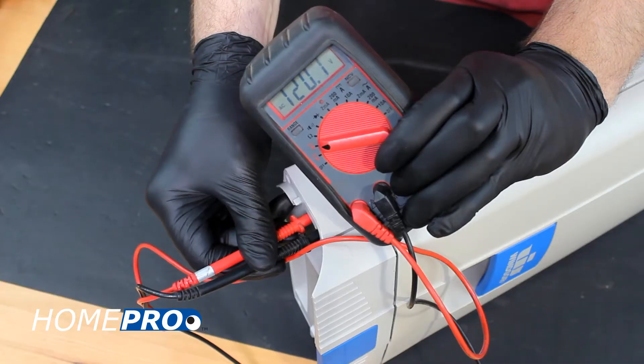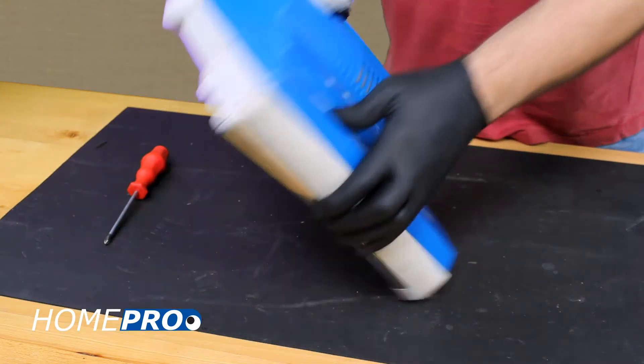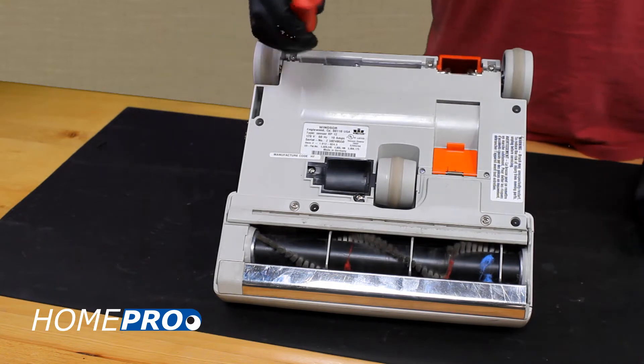If full power is reaching the bottom of the bag housing, we'll need to move on to the power head to test further. To remove the power head cover, remove the screws from the bottom side of the chassis. Depending on the model, your machine will have between two and five screws.